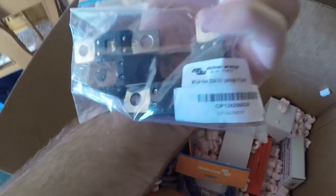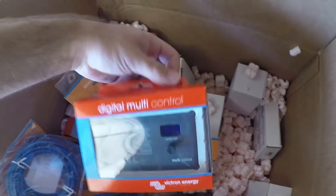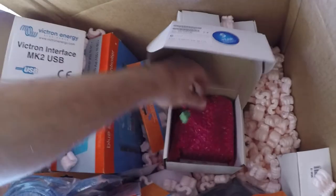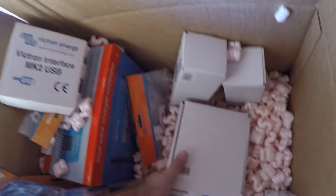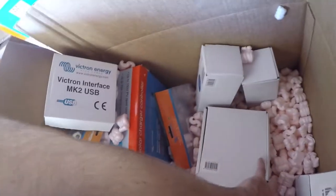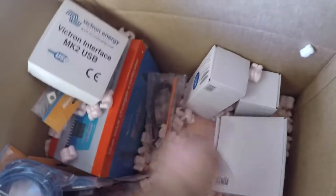These are 250 amp fuses. We've also got a digital multi-control and a battery protect — 220 amp. This one we had to upgrade from the 100 amp version because we're going to have over 100 amps coming from the charge controllers. The other components in the system can be 100 amps, but that one needed to be bigger.